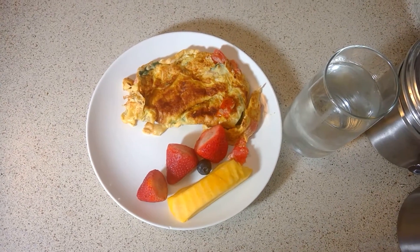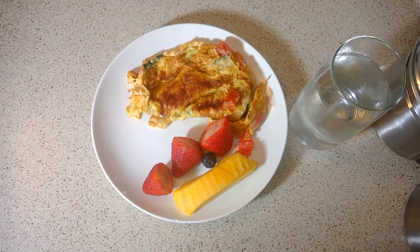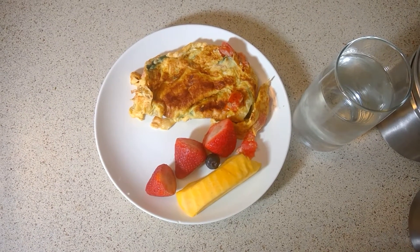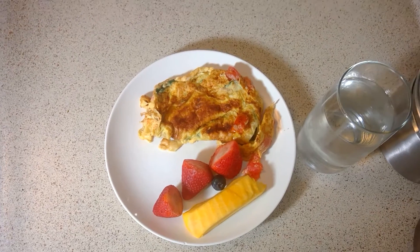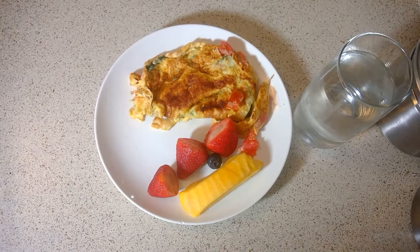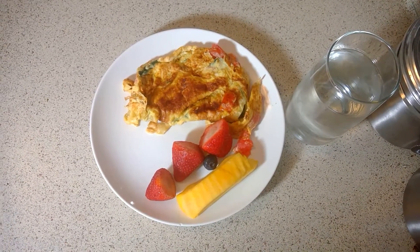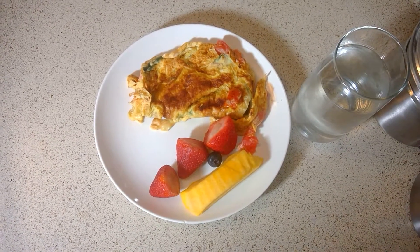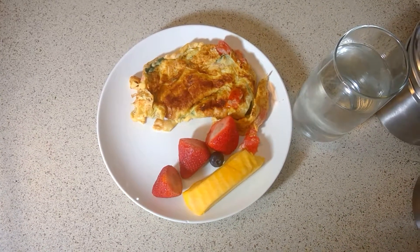Breakfast: a quick and easy omelet with a couple of fruits on the side and a glass of water. Very easy — it'll probably take you less than 10 minutes to cook. I'm going to run to the gym now. Leave comments below if you have any ideas for a healthy pre-workout breakfast — I'd love to know. I'm not a health expert, just doing what I know best, and I'd love to hear suggestions. Thanks for watching — don't forget to like, comment, and subscribe!